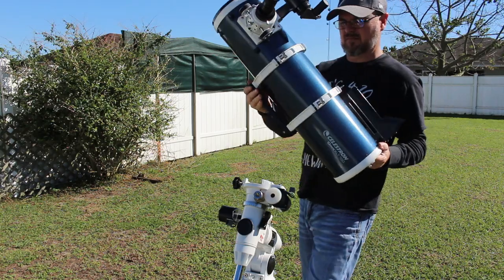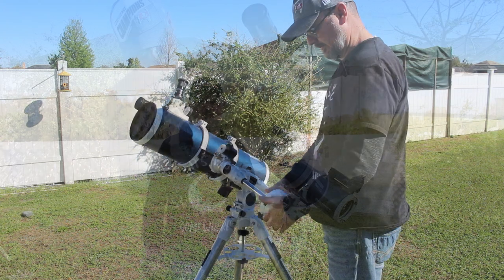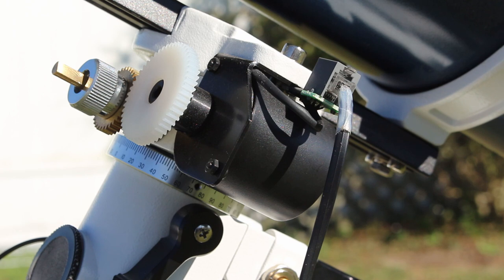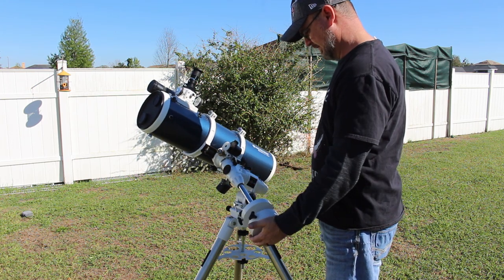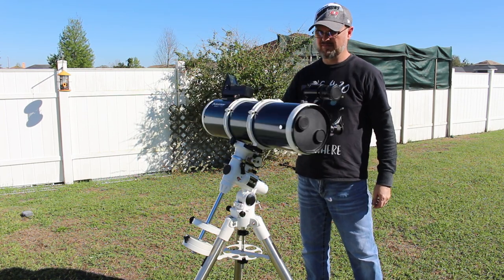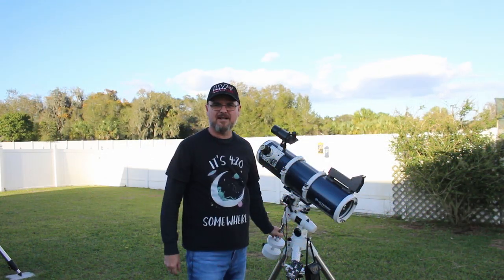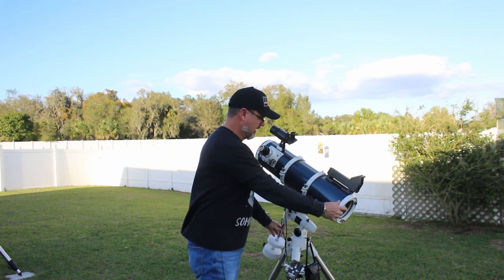Step three is putting the OTA on and balancing. Balance is crucial — if you're running this with manual cables or little motors, you don't want them overworking, and you don't want to release the clutch to move your telescope and have the thing fall on you. You want to be able to release those clutches, move it, adjust it, and have it pretty much stay put. So balance is key — take the time to balance it in both right ascension and declination.